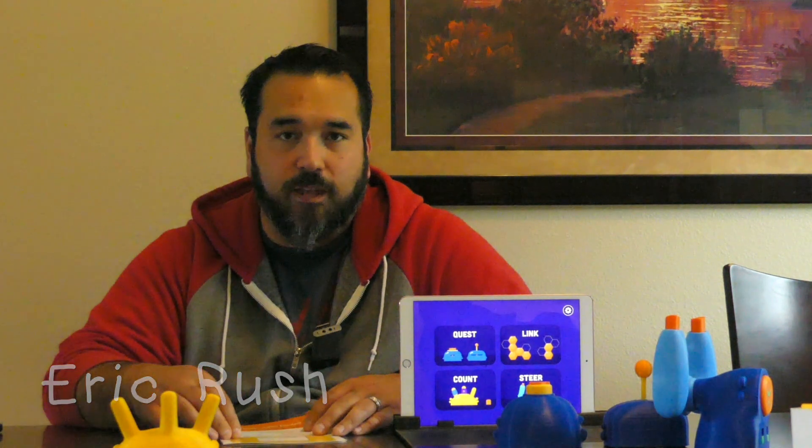Welcome back everybody. I know it's been a while, but I wanted to make a video about a new product. It's from a company I've bought from before. If you remember Orboot, the interactive augmented reality globe — the company Shifu has come out with a new game and I'm able to test it out. This is their beta prototype called Plugo.